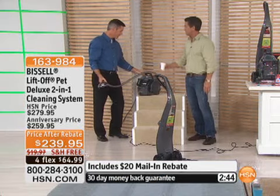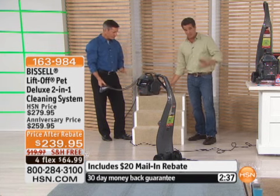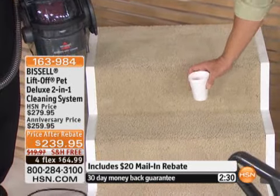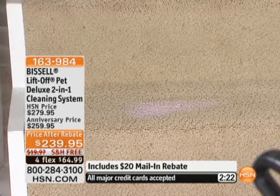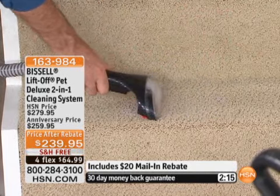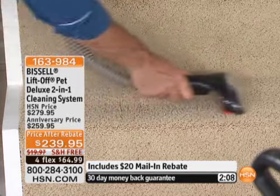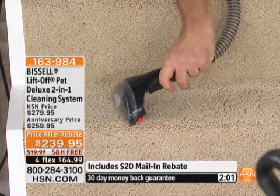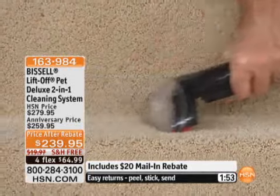Now let's say your stairs are clean, and all of a sudden little Harry and Danny are coming down with their strawberry milk — watch this. This is why you buy it. If this happens in an emergency, what would you do? If you had this in the closet, you don't have to take the full unit out — just grab the portable unit, turn it on. Watch what happens: I can suction up a lot of that spill, then apply that solution, get it down deep, use the scrubbing brush. You can see the suction power removing the milk, removing the stain. This is the way to remove those stains.